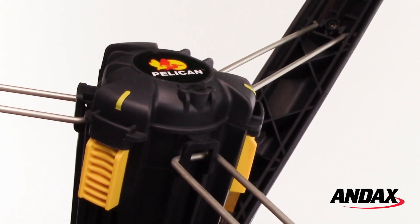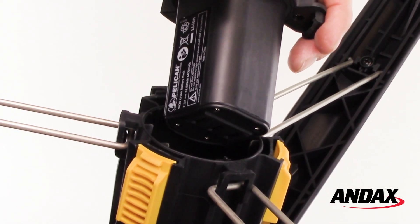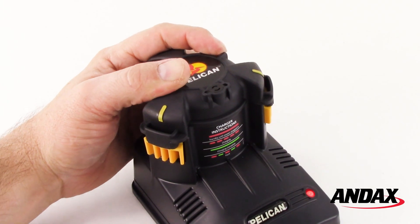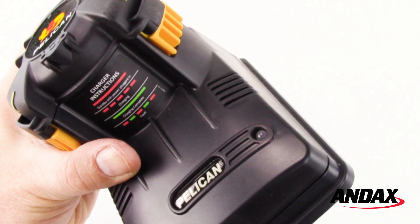To charge the battery, first remove the battery from the base of the product by pulling on the battery while pressing the two yellow latches. Insert the battery into the charger by aligning the yellow tabs on the top of the battery pack with the yellow charger latches. Secure the battery using the latches and observe the LED status. The LED should turn from solid red to flashing red to indicate the start of the charge cycle, then change to solid green when charging is complete.